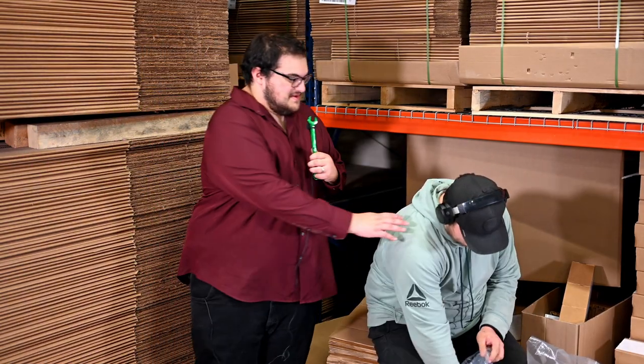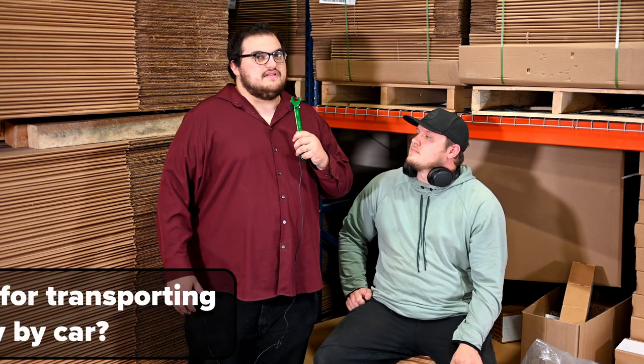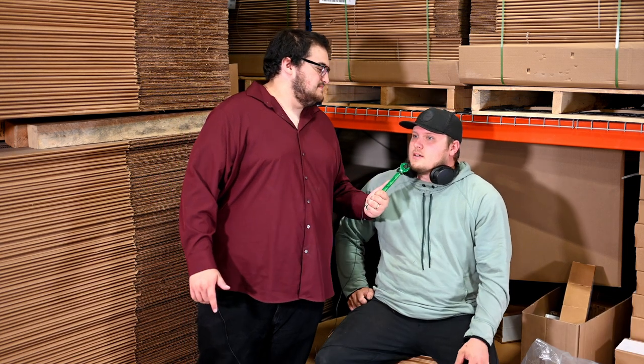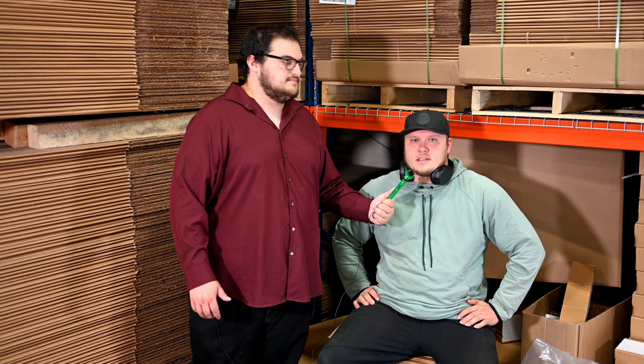Hey Cutler, do you have some time to answer a couple questions? Yeah, what's up? Dave Craigs in 72 asked over email, if I remove the lithium battery and transport just the battery by car, are there any concerns? There should be no problems transporting it by car. Just make sure it doesn't get jostled around aggressively and don't let it get hot.